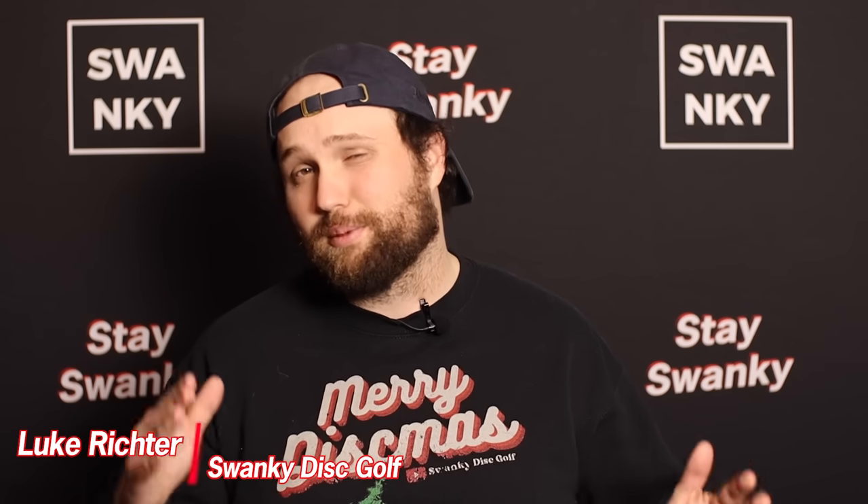What's up everybody? Welcome back to Swanky Disc Golf. Today we are counting down the top five discs that beginners should probably avoid. I want to say throw whatever you want — throw what makes you happy. Some of these ideas aren't going to work for everybody, but if you're a beginner who wants to improve their game and avoid discs that could hinder good improvement, then this video is for you. These are just ideas — let us know your tips for beginners in the comments below. Let's jump into it at number five.